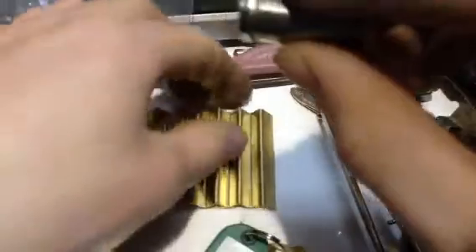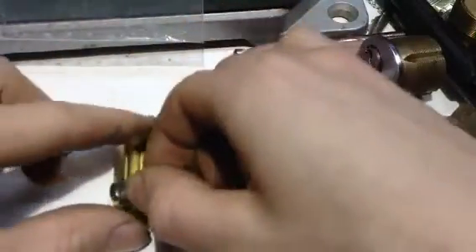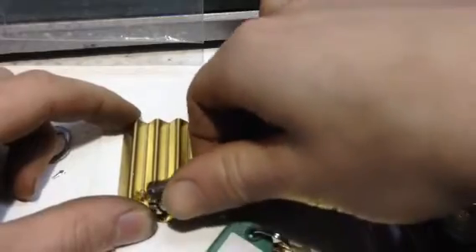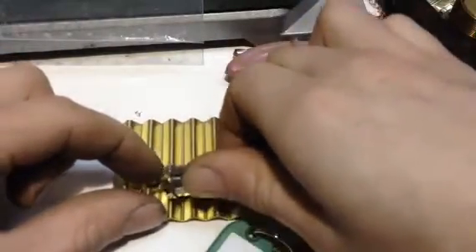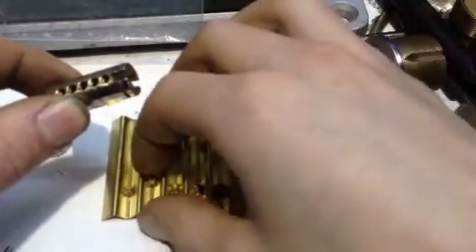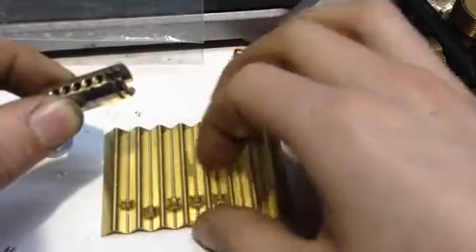Let's have a look at those key pins. This is a random spring. Spool, T-pin, serrated, Drunken Torpedo. I'm not sure what's in there, but I think it's like this according to the bitting. Beautiful key pins.